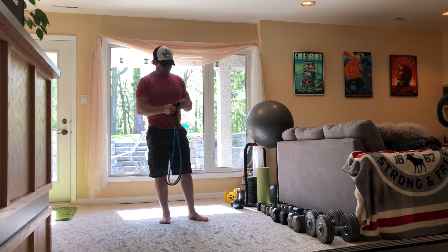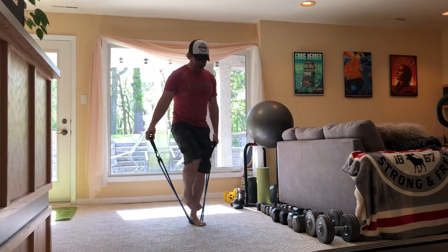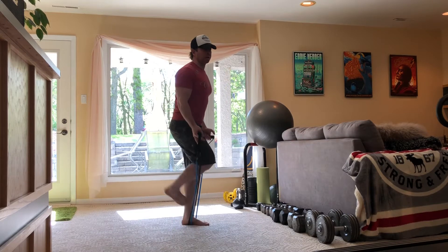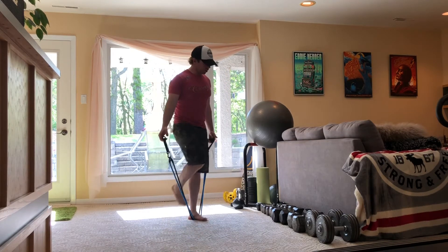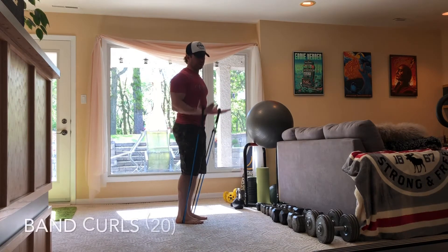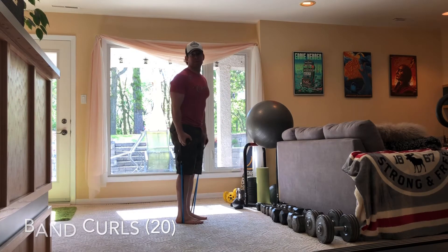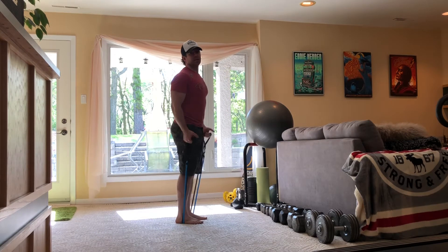We want to keep the number 20 in our head. First off, we're gonna start with ideally both feet on the band — this gives us a little more resistance. If you need to go down to one foot to complete the rep range, that's no problem. We'll start off with 20 curls, keeping our palms open, which helps recruit more bicep fibers and reduce forearm flexor involvement, so you'll feel a lot more focus right into the biceps.